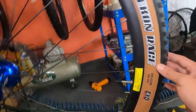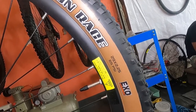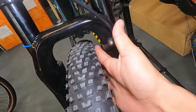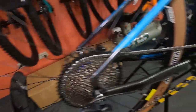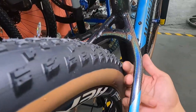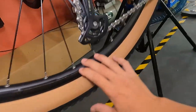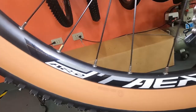The tires are Maxxis Recon Race, 29 by 2.25 inches. Based on the spacing I can see, it looks like it can fit up to a 2.3 or 2.4 tire - there's still a finger's width of clearance. Same setup on the rear - Maxxis Recon Race 29 by 2.25, Heroic AR-2 rims with 32 holes and eyelets.